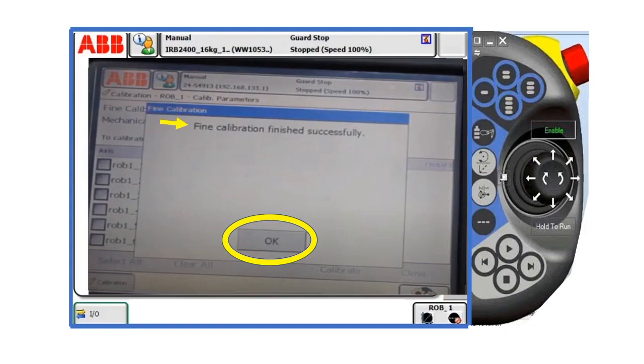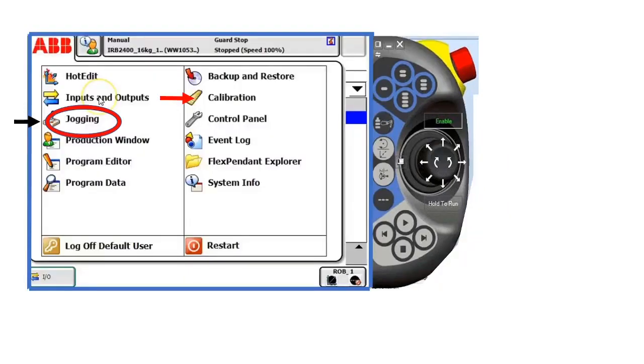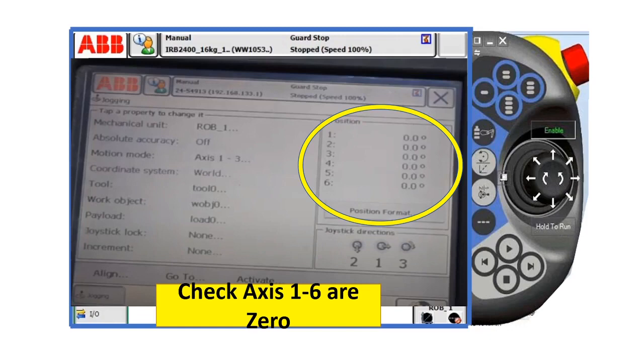Find calibration finished successfully — click OK. Now go back to your main menu and click jogging, and check robot axes one to six if they are zero. In this case, all robot axes are zero, so we're good to go. That means our robot is calibrated now.